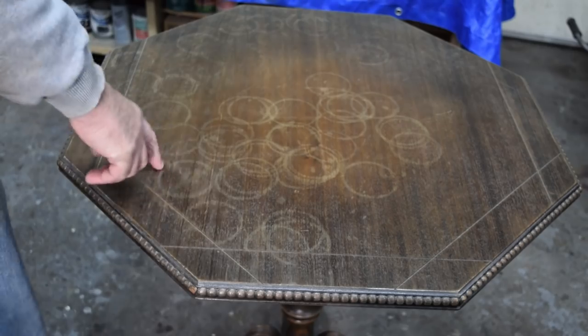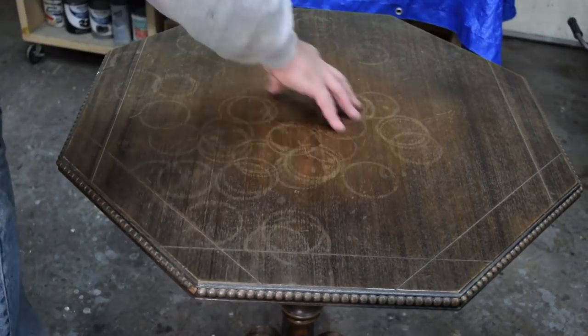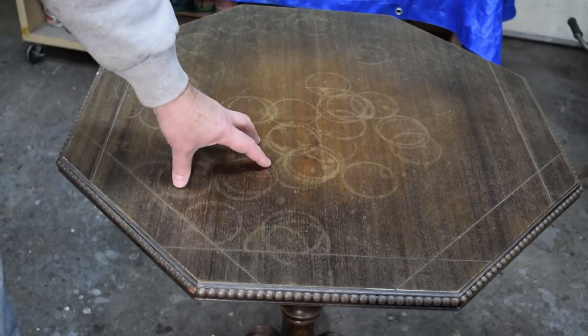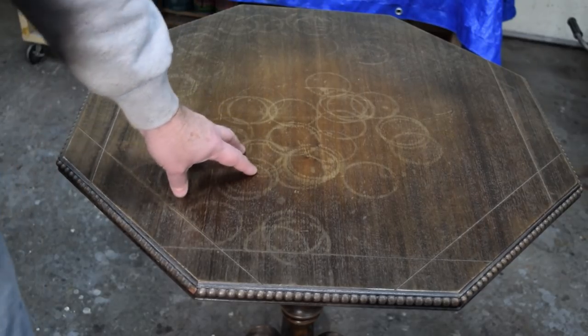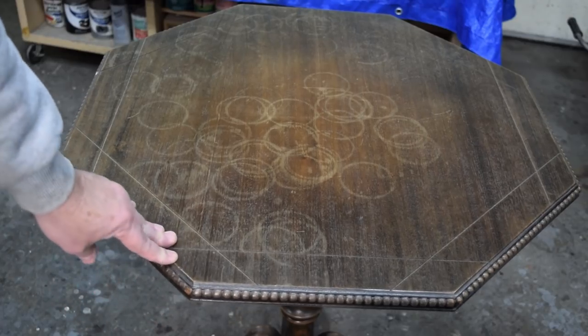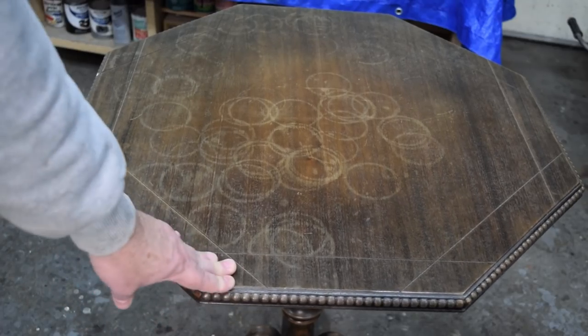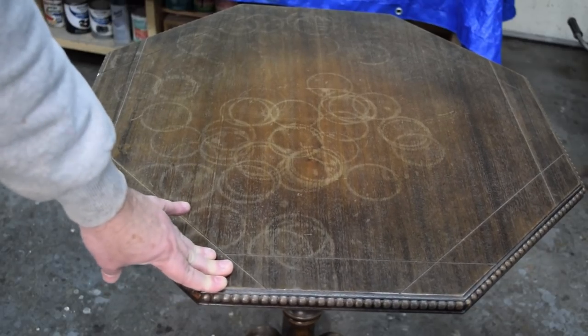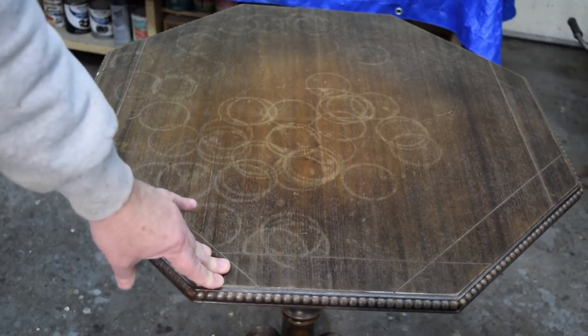Here's the top. You can see somebody sure liked to put wet drinks up on this finish. This is a mahogany top. I don't believe it's solid — I believe it's a veneer on the top, a veneer on the bottom with an applied molding in between. And if I shake this a little bit, you can see it's got a bit of a case of the wiggles.